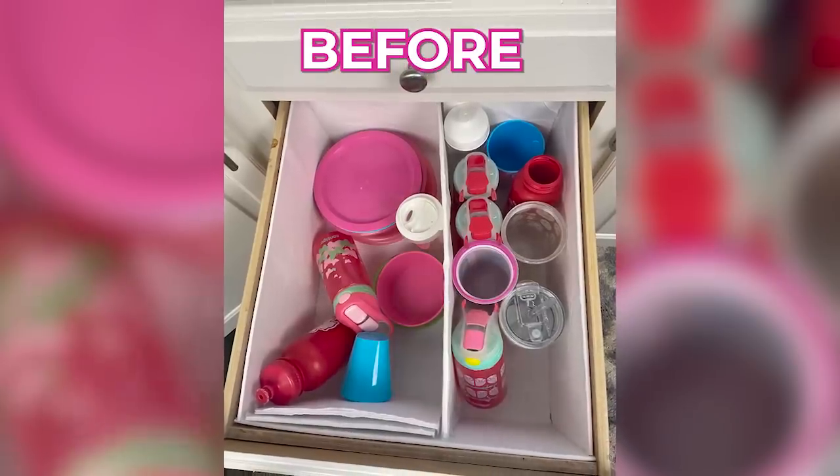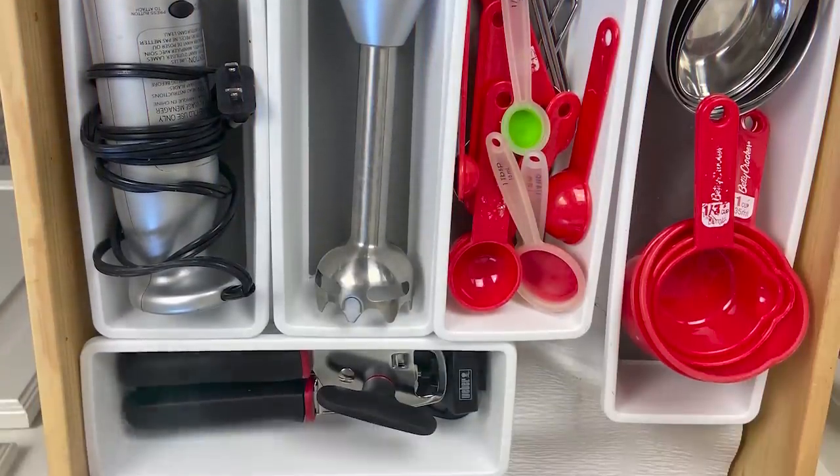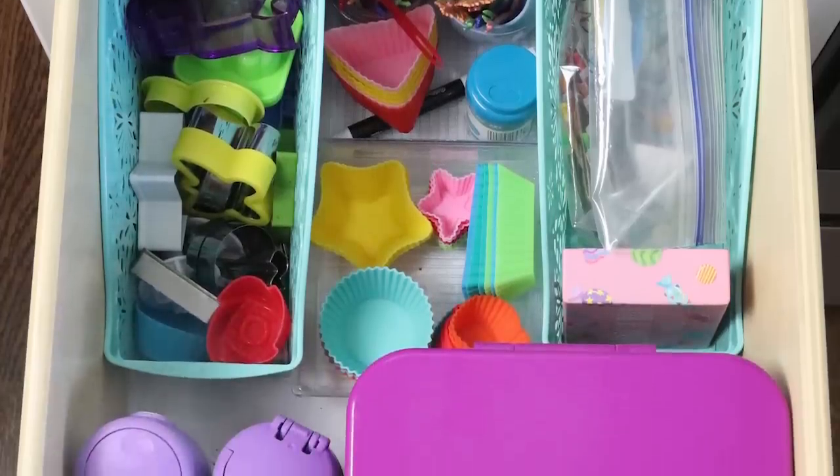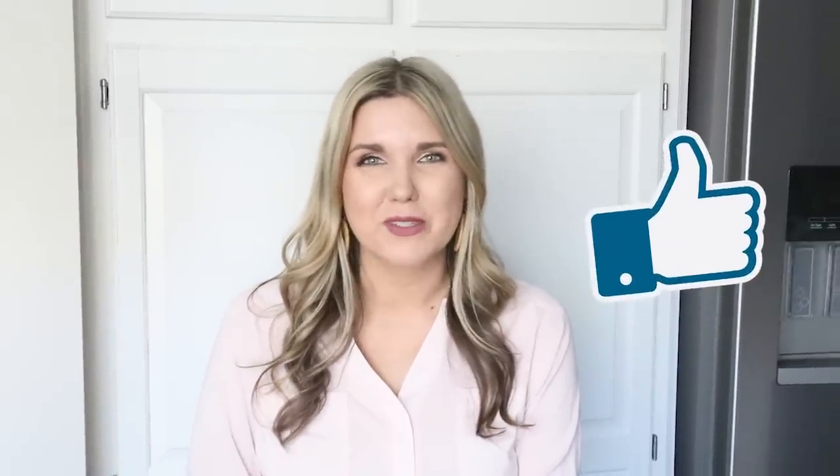What organizers am I missing? Please leave a comment below and let me know what Dollar Tree organizers you use in your kitchen — let's share ideas so we can all have really organized kitchens. I hope you found some great ideas in this video. If you liked it, give me a thumbs up — it really helps support my channel. If you're new here, make sure you're subscribed; I post three videos each week. I'll link our last video here — talk to you guys in the next one. Bye!